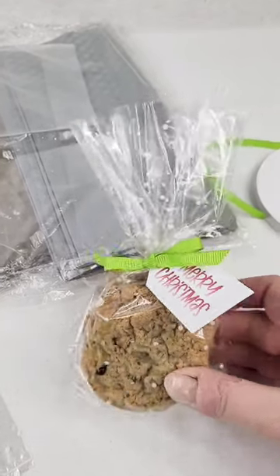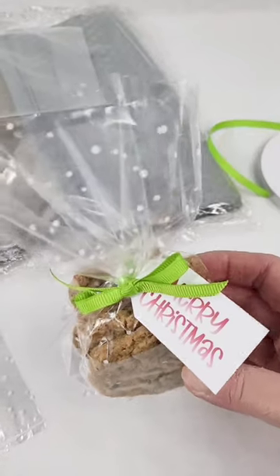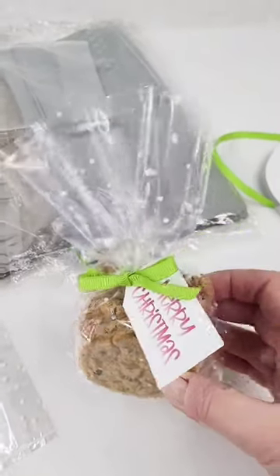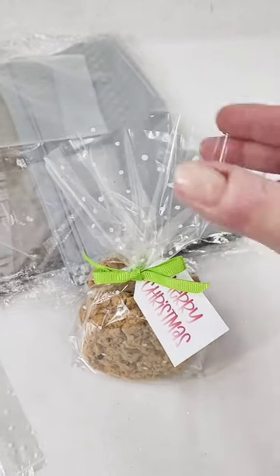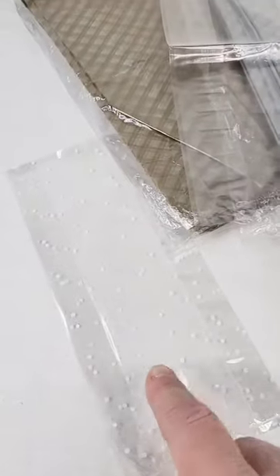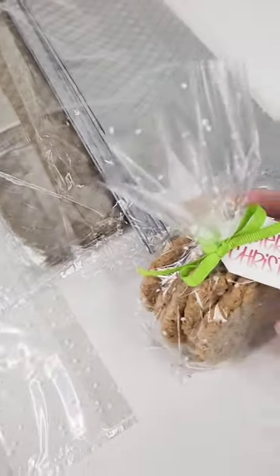Hi everybody, time again for another Christmas cookie packaging hack, and this has to be one of the easiest and probably most popular options. This is just a cello bag, and we've got quite a few different ones — different sizes of course, clear, different patterns — so you can have some fun with it.